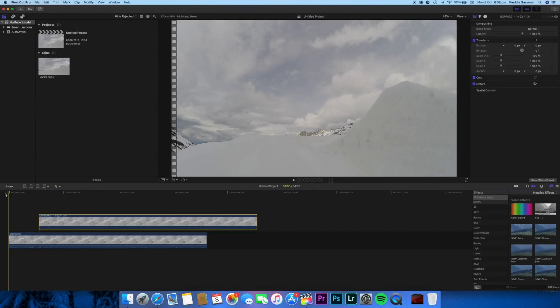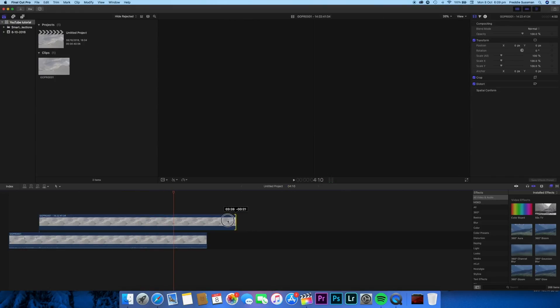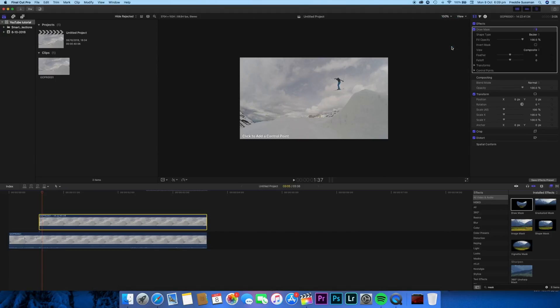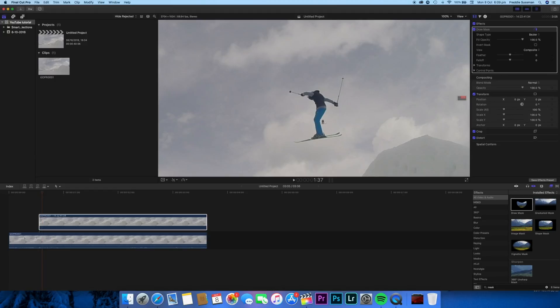Now the video starts where I jump. If I play it, I freeze frame there — but because the top video covers everything, you can't see the rest of me jumping. I'll trim that down. To get the effect we need to add a mask, so we go into Effects, search for 'mask', click on Draw Mask, and slide that onto the top video. I'll zoom the view to 100% to get a better look, then draw a mask around myself — clicking to add each mask point. All this does is cut me out of the top layer.